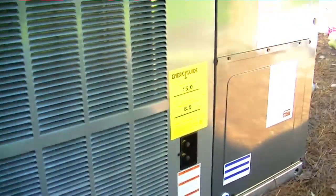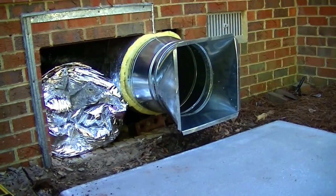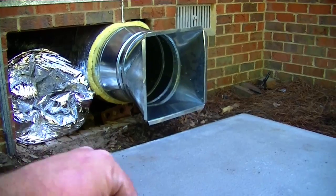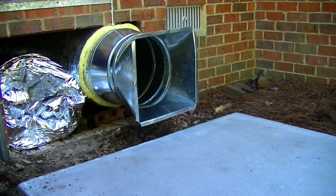Our new package unit is here — 15 SEER. We're setting the pad and getting the ductwork ready. We finished up the duct system for the most part, except for the return. It should work out where I put the unit right onto that squared-off section. Hopefully that's the way it works out, and we will see.